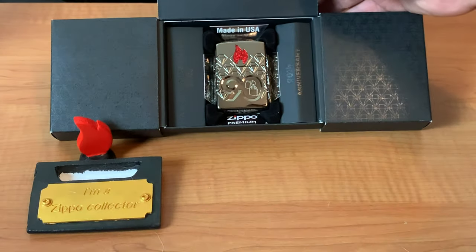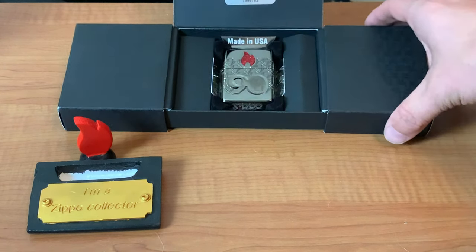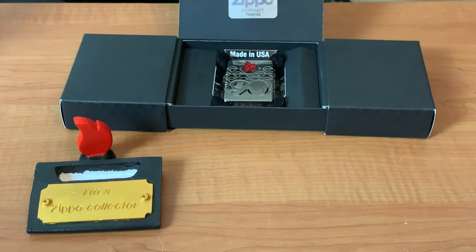Very happy to have this. I look forward to adding the Asian and European versions, so look forward to that video. I don't have a time frame yet, but hopefully I can get those in. This is Jay Lights — we'll see you on the next one.